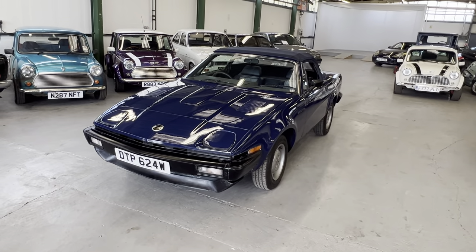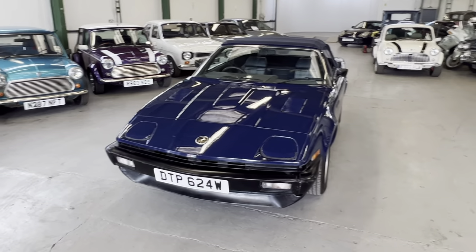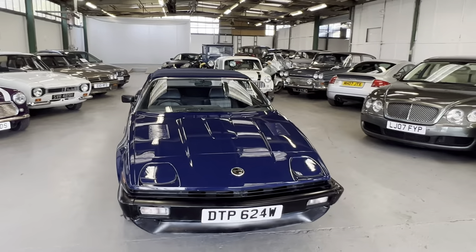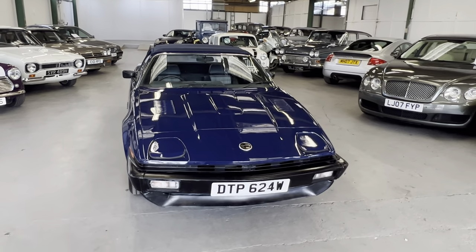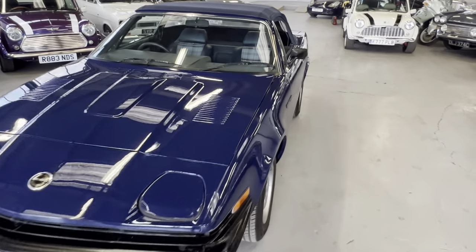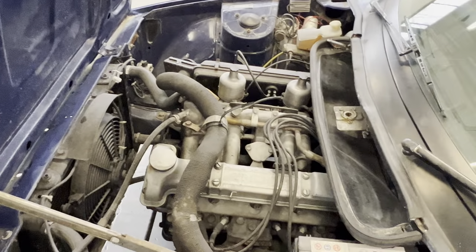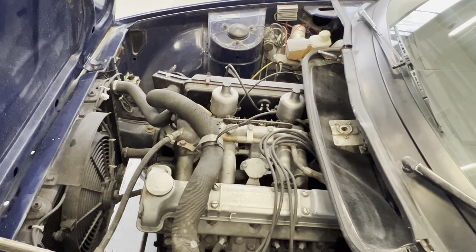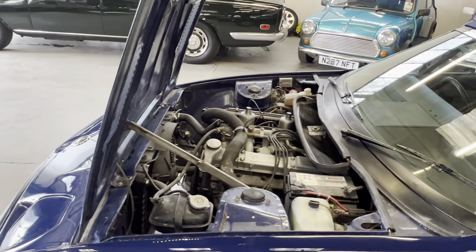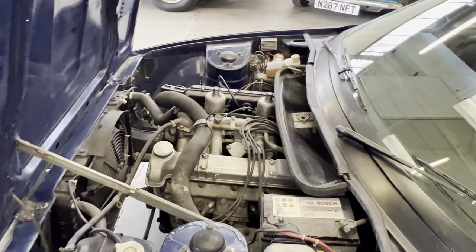1981 Triumph TR7 automatic. I've got this one running — the battery does seem to be a bit flat, so we will charge it up, but worst case scenario it's about 60 quid for a battery. The engine sounds lovely. I did have to jump it with the booster pack, but it fired straight up with no hesitation whatsoever. It hasn't been used for a while, sort of since last year, and now it's the season people start pulling them out of the garage.